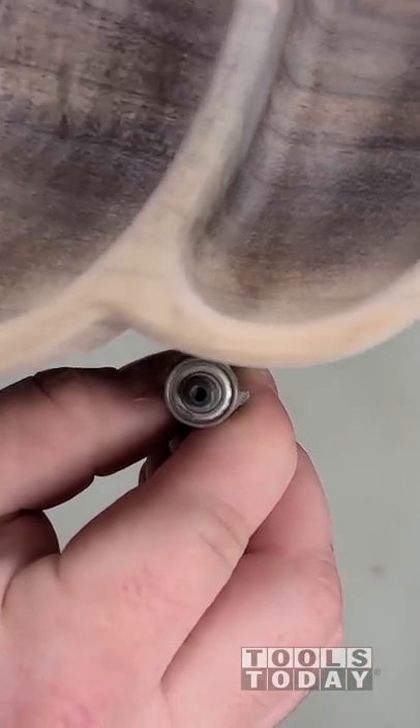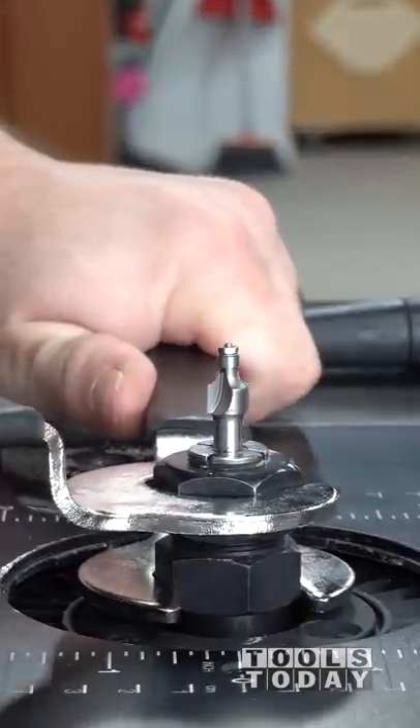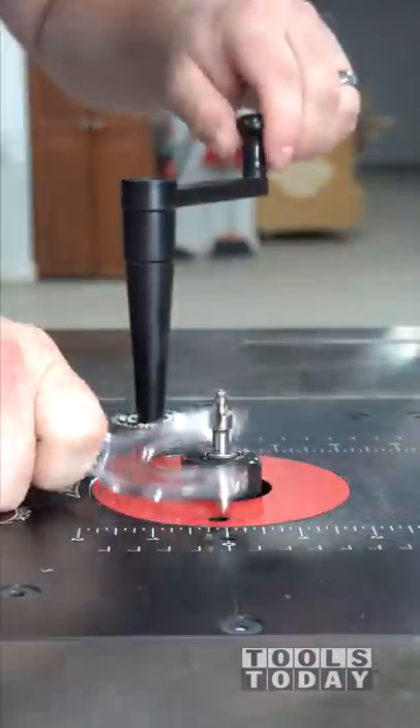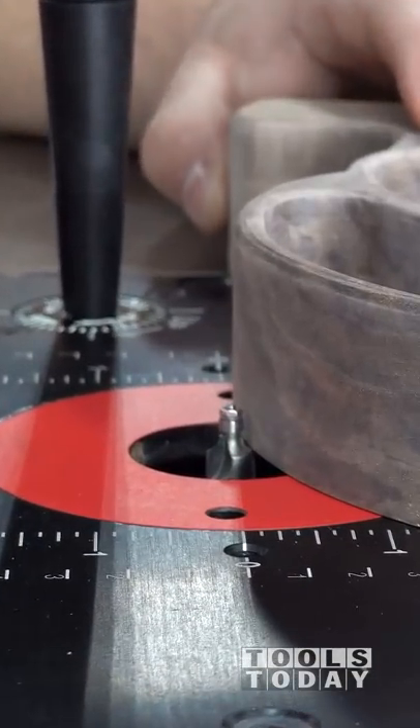Most router bits are unable to get into the tight corners left by a CNC, but the mini series of bits is definitely perfect for that. It has a 3/16 inch diameter ball bearing, so it can definitely get into all of those tight corners. This is the MR0110.